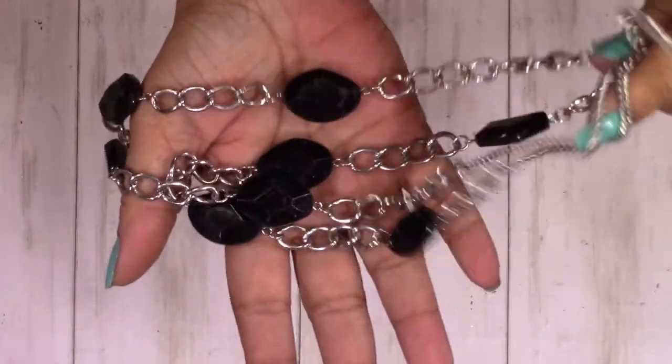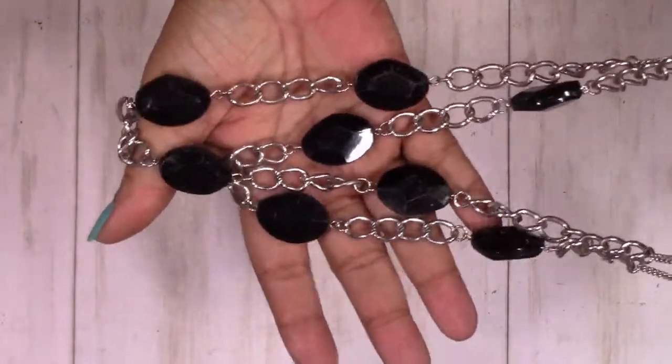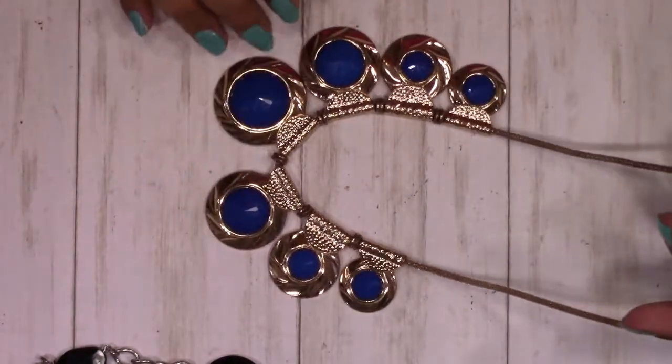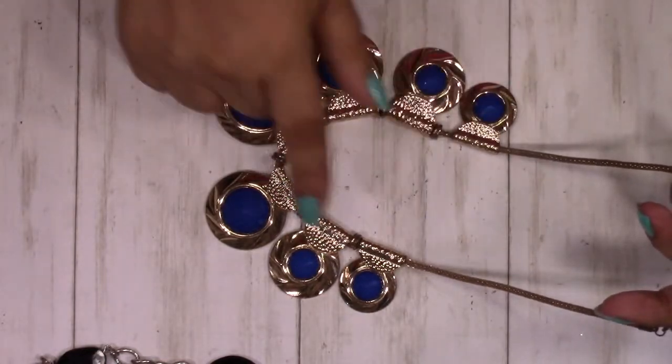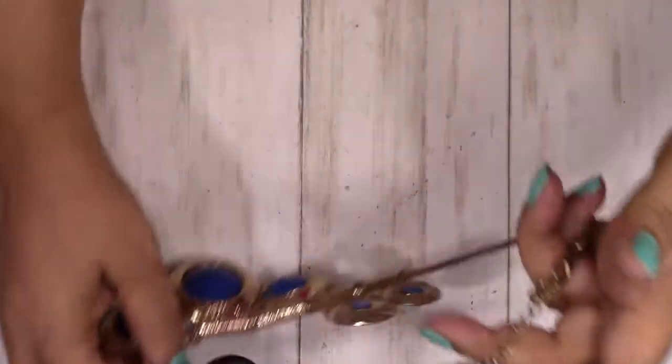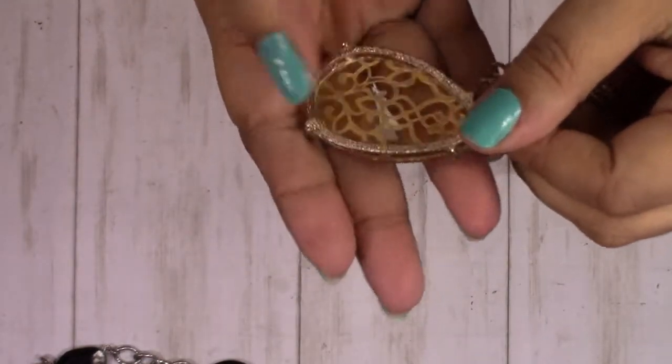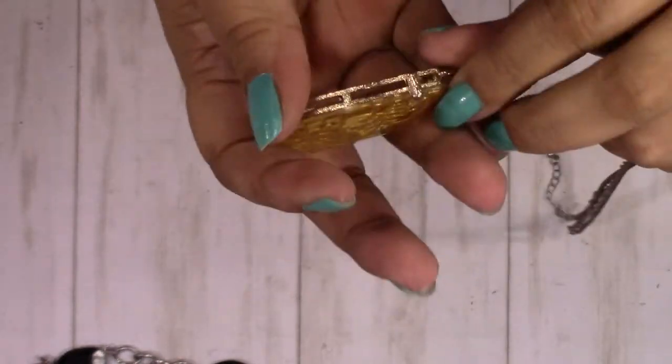We have a multiple strand necklace — this is black beaded, silver tone, very pretty. This is gorgeous, no markings on here, but it's just stunning. I love that deep blue. One of my favorite types of charms where they have this lace that's been — resin has been poured over it — gorgeous, multi-strand necklace.